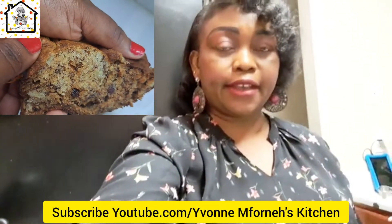Hi friends, welcome to my kitchen and thank you for joining. Today we're going to be making some banana bread, and we'll bake it on the stovetop. Most of the time I do my baking in the oven, but today we're baking on the stovetop because I want us to understand that even without an oven you can always bake bread or cake any time you want.